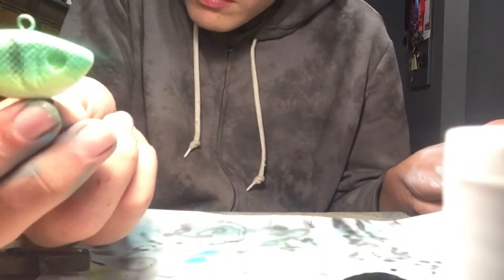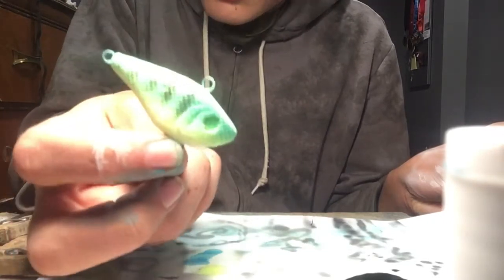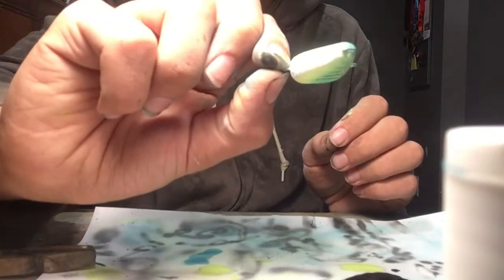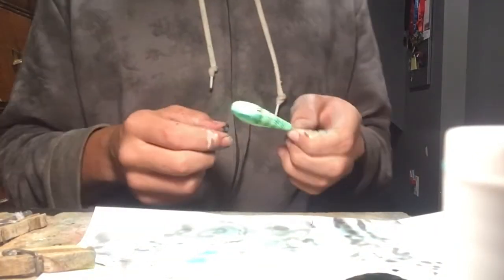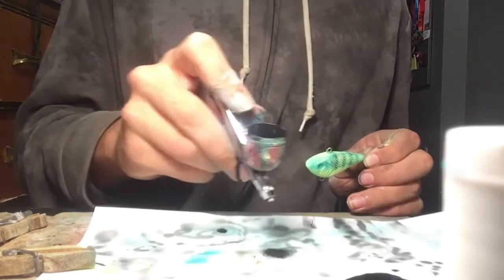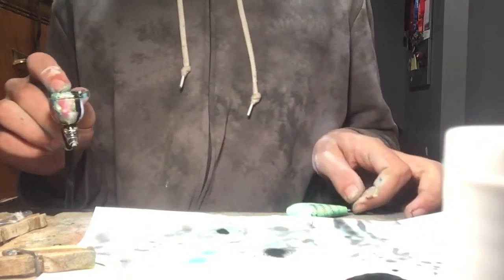I just painted on those lines, and now it's time to take off the mesh and see what we've got. That's pretty good — it's got the scales. I like it. While we've got the black in the airbrush, I'm going to go ahead and paint the top of the head black.